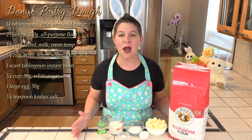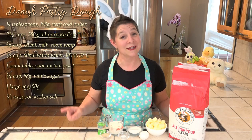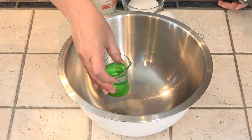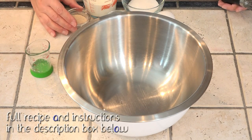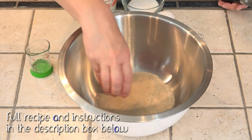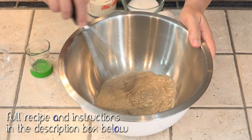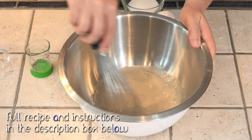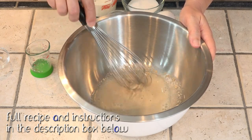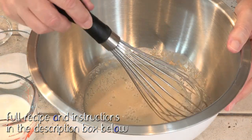Now this particular pastry dough is going together much differently than any other dough I've put together. We start by proofing our yeast in a quarter cup of warm water. This will take just a couple of minutes for it to get nice and bubbly. Once this starts to bubble,